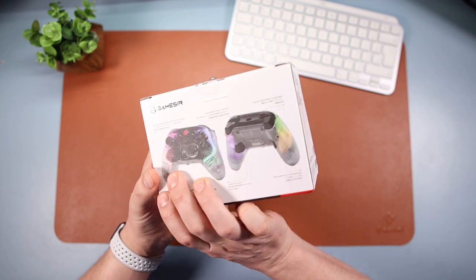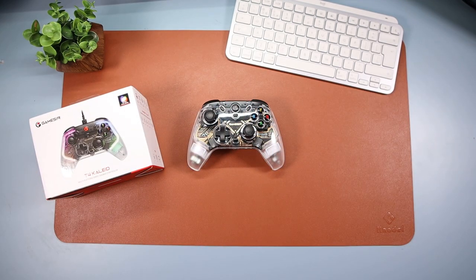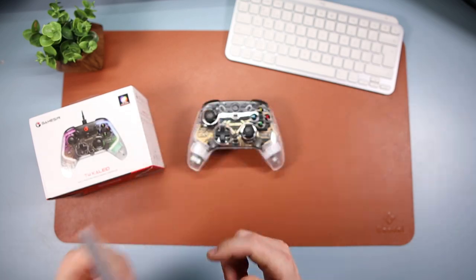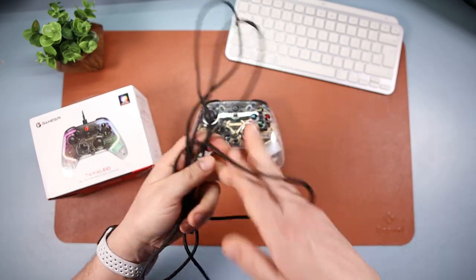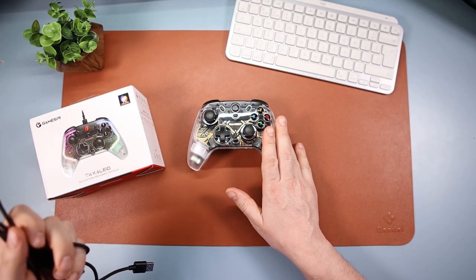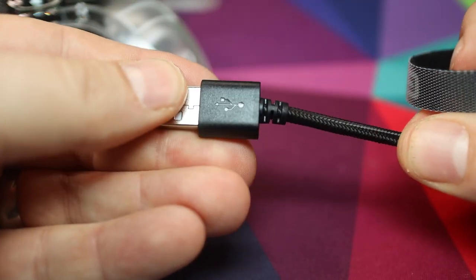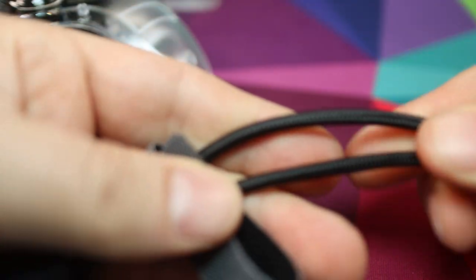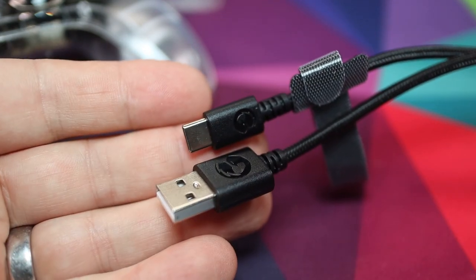So this is the box - nothing too exciting about that, just tells you a little bit about it. Inside you get an instruction manual which comes in all different languages, brilliant. And then you also get this cable. I've had a few controllers from GameSir and they all come with a brilliant cable, and this is no exception. It's two metres long, USB-C, nicely braided and nicely terminated at either side - really fantastic. We're going to use that later when I show you when I turn it on.